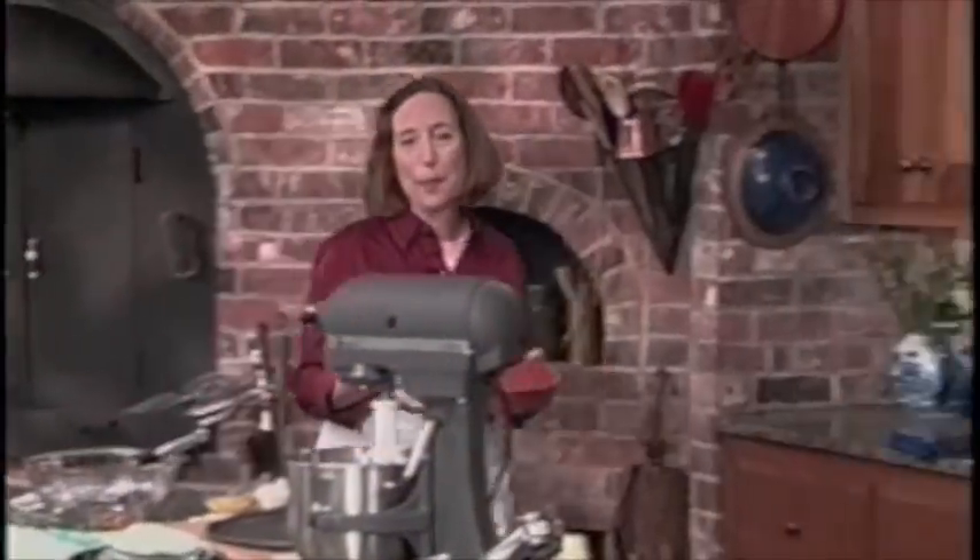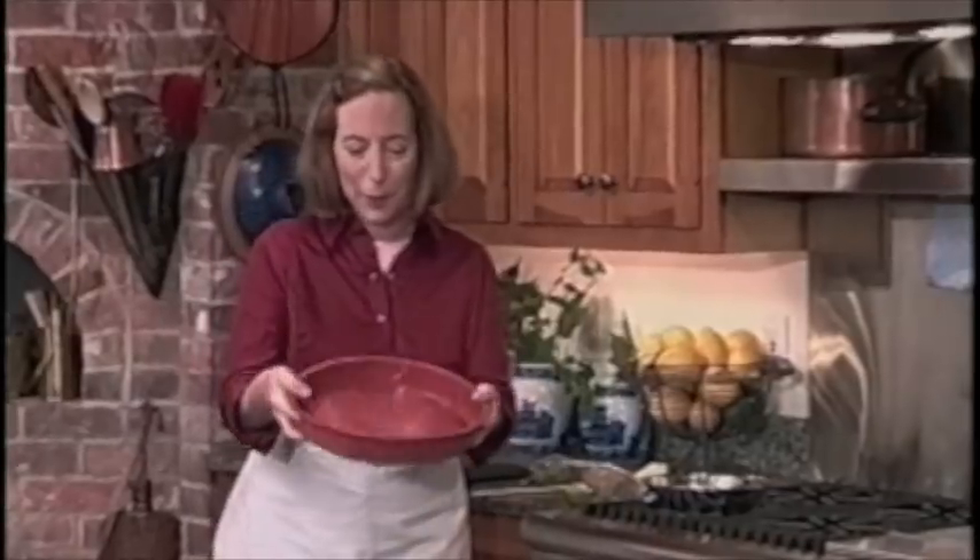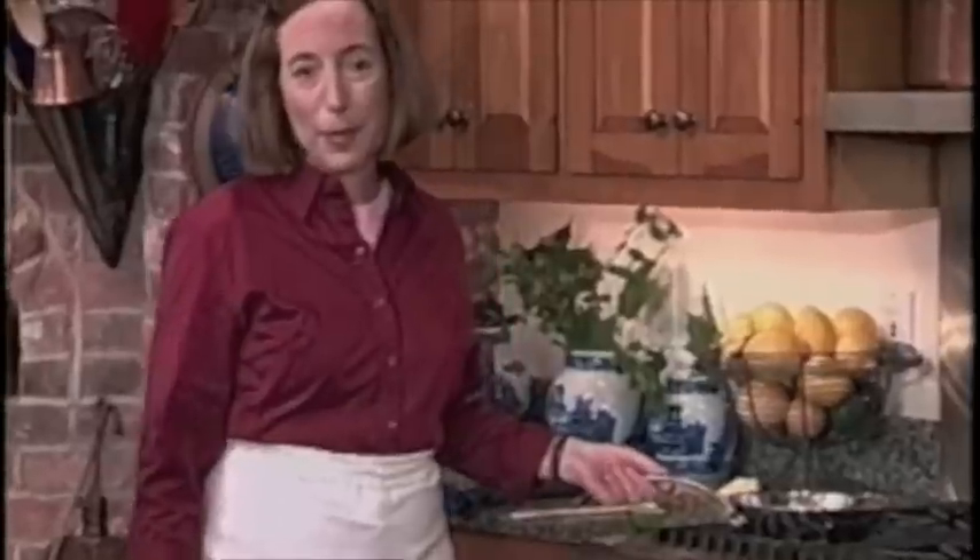Have you ever seen a pan like this? Look at how you can flex it. It's a flexible silicone pan — the new technology. And I'm using it today to make a timeless, beloved American cake: the pineapple upside-down cake, another one of my real favorites.